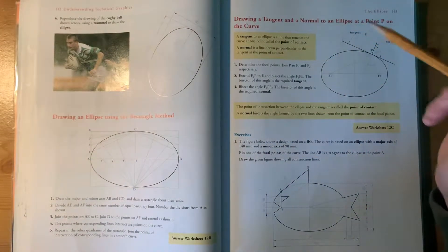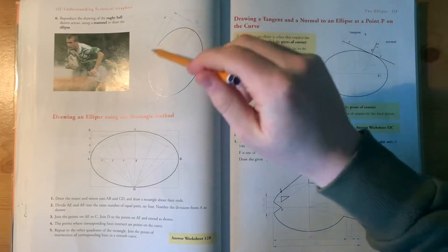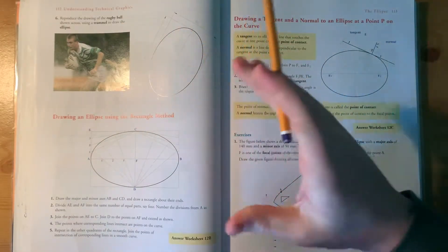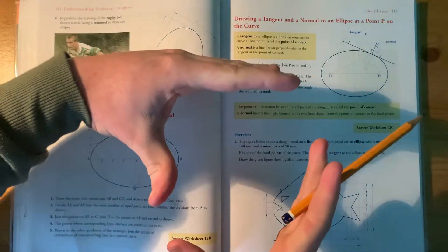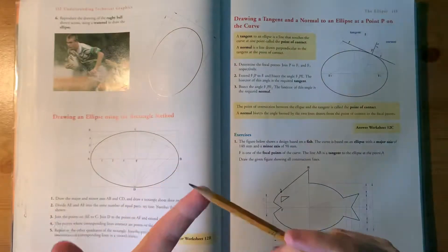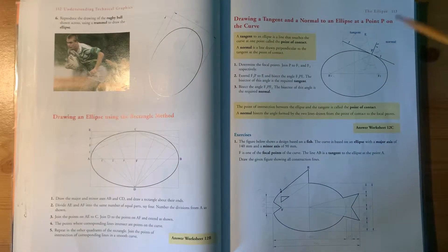For today's class you will have two ellipse questions to do. The first one is a rugby ball set at 60 degrees, so you're going to have to turn the whole concentric circles method 60 degrees sideways to do the rugby ball. I'm also going to show you the two focal points of an ellipse, which are very important as you move on with ellipses, as it'll help you find a tangent to an ellipse.